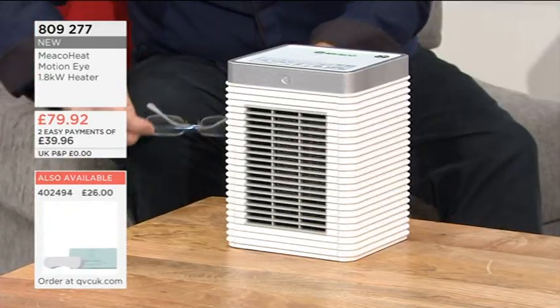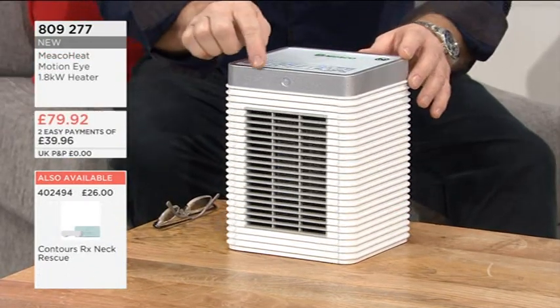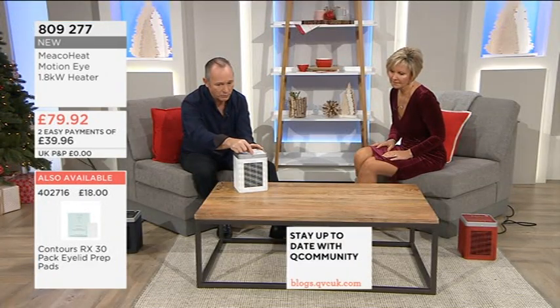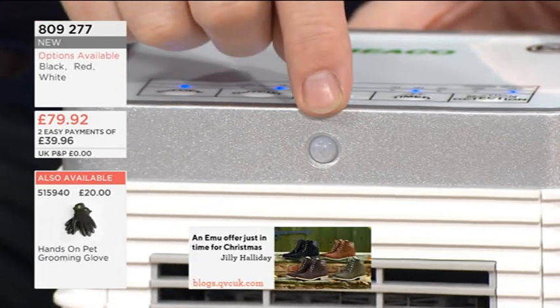What they've got here is the Miko heater and it's the Motion Eye. This is really quite unique, one of the first times I've ever seen this. See just on the front here — that little thing there is a little sensor eye and that will actually sense when you come into the room and when you leave the room.